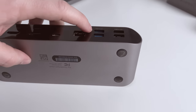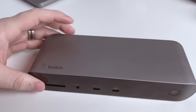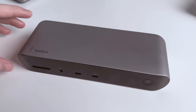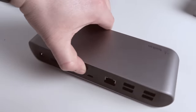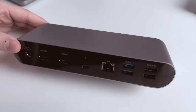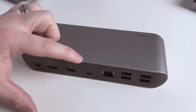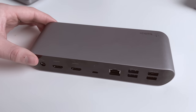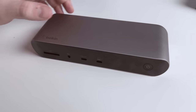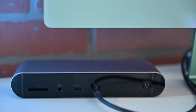Overall I'm a little underwhelmed by the ports on the Belkin. The USB-A ports are slower, we only have gigabit ethernet, only one downstream Thunderbolt 4 port, and the dual HDMI won't both work at the same time for Mac users. You'll need to use Thunderbolt for one display and one HDMI for the secondary. In my opinion, this is best suited for office workers and PC users rather than Mac users. It also has a high price tag at $399, probably the highest on our list.